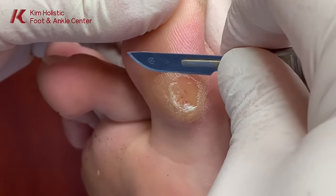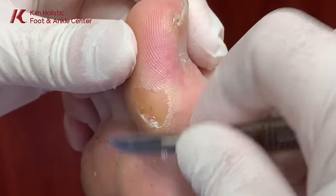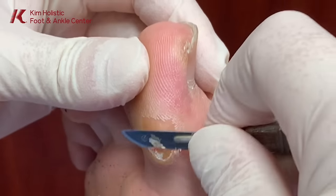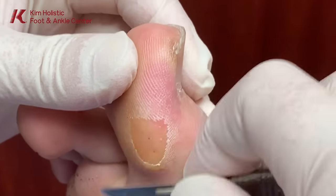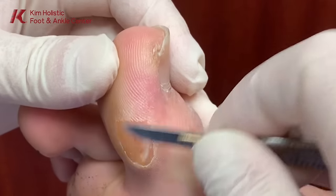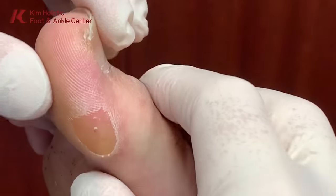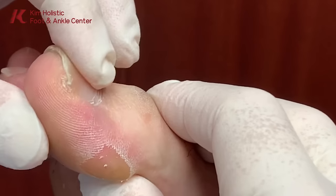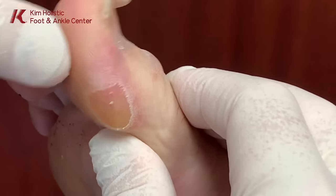I do one at a time. So we just form this large callus here, and it hurts because it gets to a certain thickness. So it puts a lot of stress on his great toe.